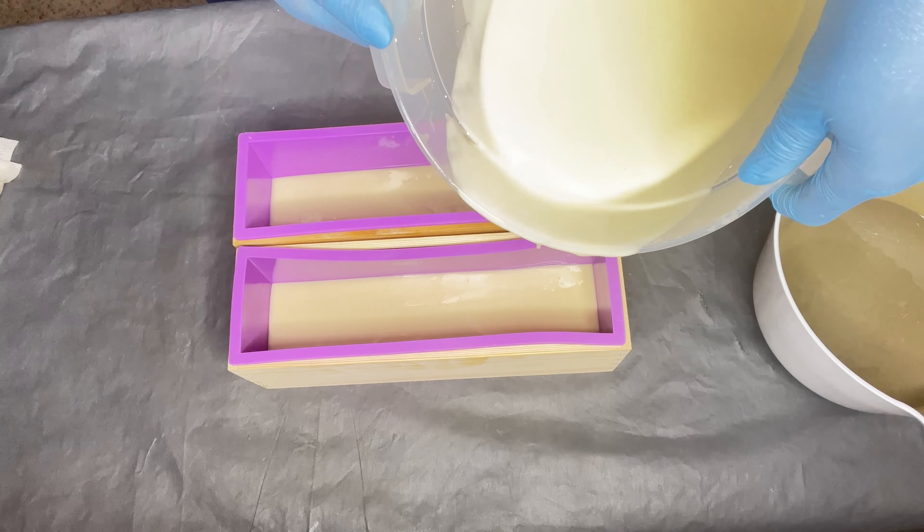Don't forget to check out my 50% off sale on my website — these soap bars are still available. Let me know in the comments what you think of this soap, and if you make cold process soap please share your tips and tricks. This is what the soap looks like after the full four weeks of curing time. Please subscribe if you haven't, turn on notifications so you don't miss new videos, and like this video — I'll see you in the next one!